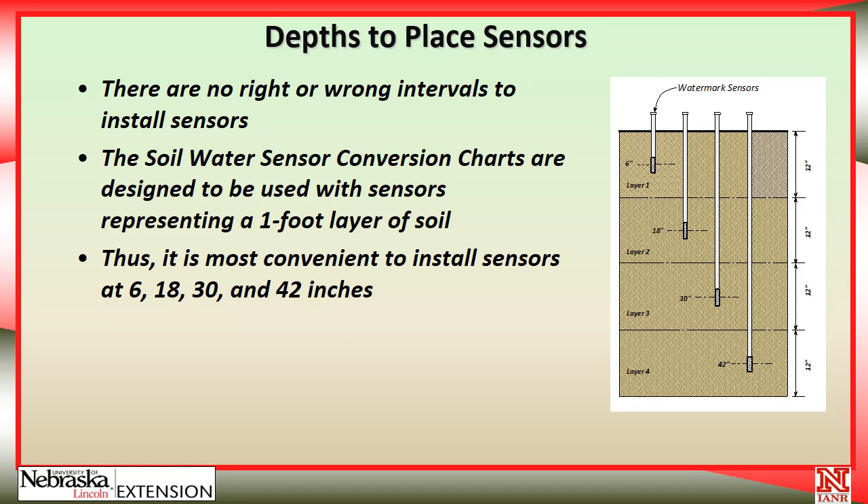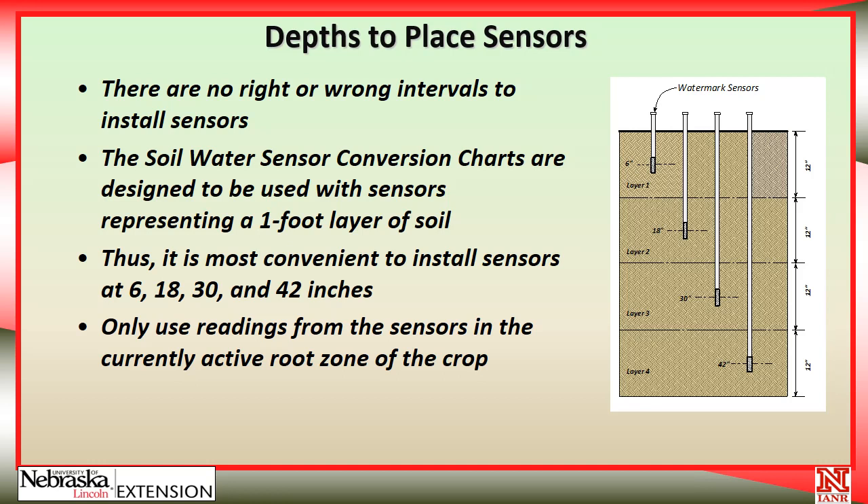Those depths — 6, 18, 30, and 42 inches — are for the deeper-rooted crops like corn, soybeans, wheat, and alfalfa, not for the more shallow-rooted crops where there would be no reason to go quite that deep. And of course, only use the readings from the sensors in the active root zone of the crop. When the corn is fairly small, we might only use the top two or maybe the top three sensors when doing our irrigation scheduling.